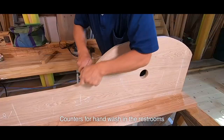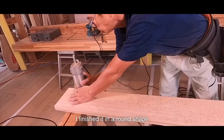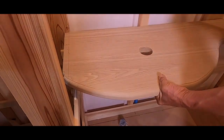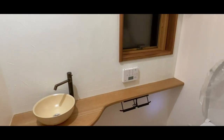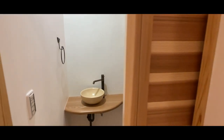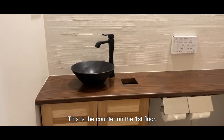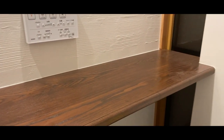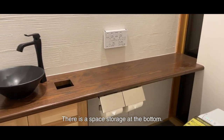A counter for the hand wash in the restroom. This was designed by the owner's wife. I finished it in a round shape, but cut it out a bit straight, so it's not fully rounded. This is the counter on the first floor — I made it straight here. I also made an insertion slot for the trash can. There's a storage space at the bottom.